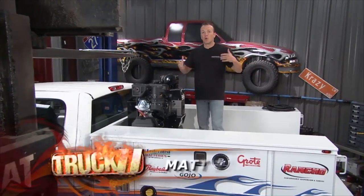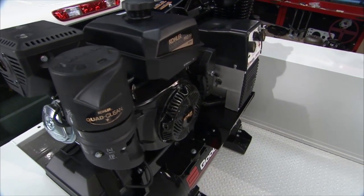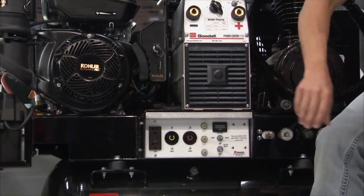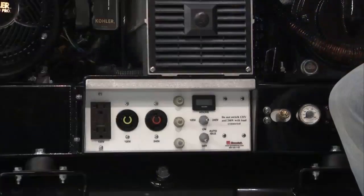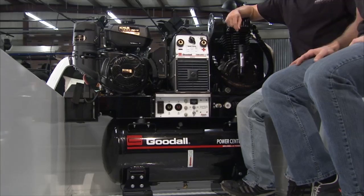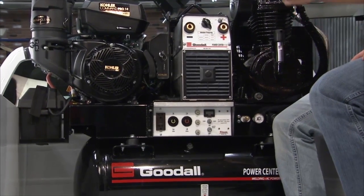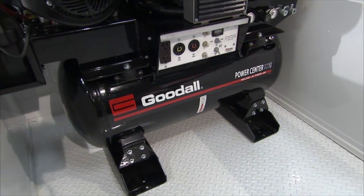We can't build the ultimate service vehicle without a way to power all our tools. That's where the Goodall Power Center 1110 from Goodall Manufacturing comes in — it has everything in one unit: a welder, generator, and air compressor. It's got a 170-amp welder with a 25-foot lead, and 4,000 watts of AC power for lights, heaters, and electric tools on the job site. It also features an auto-idle function — when it's not under load it idles down, using less fuel and running quieter.